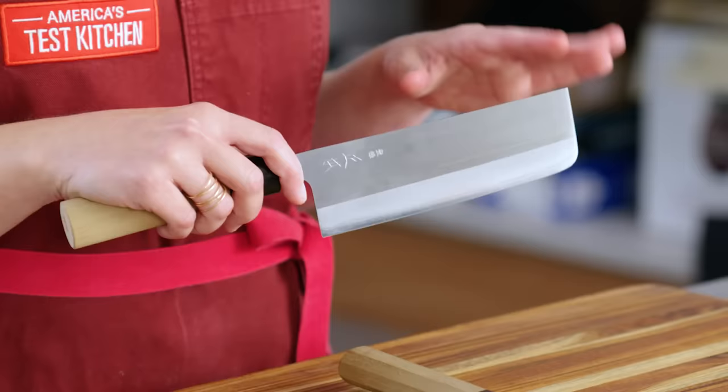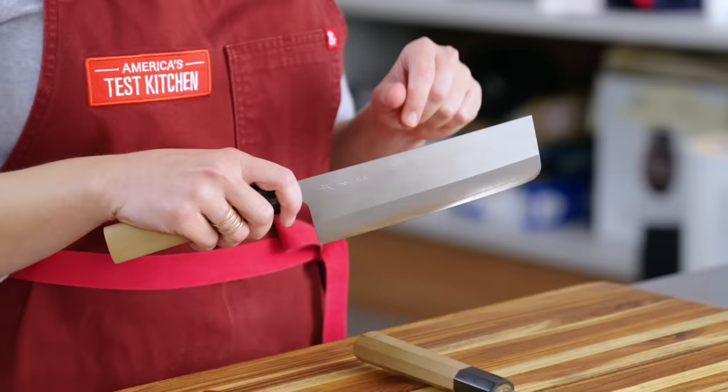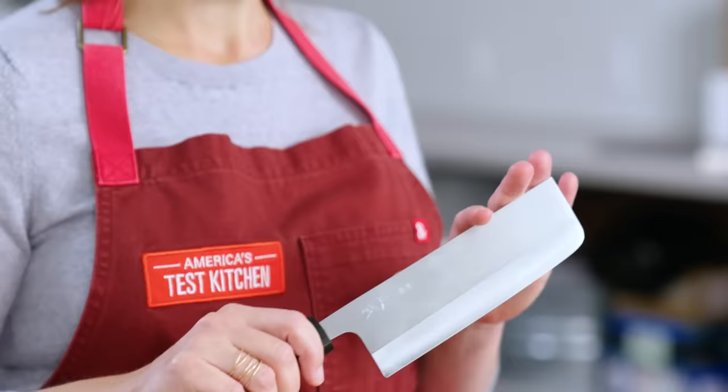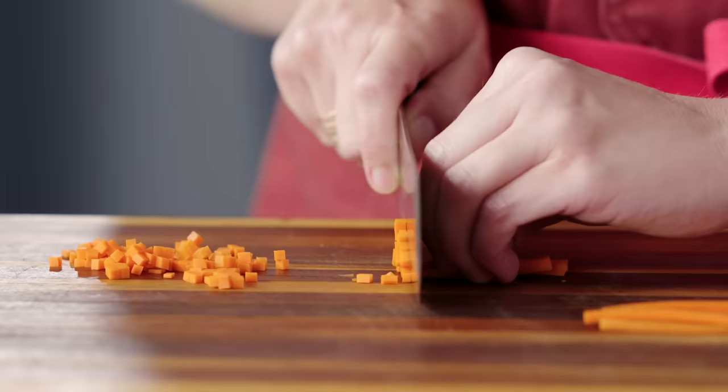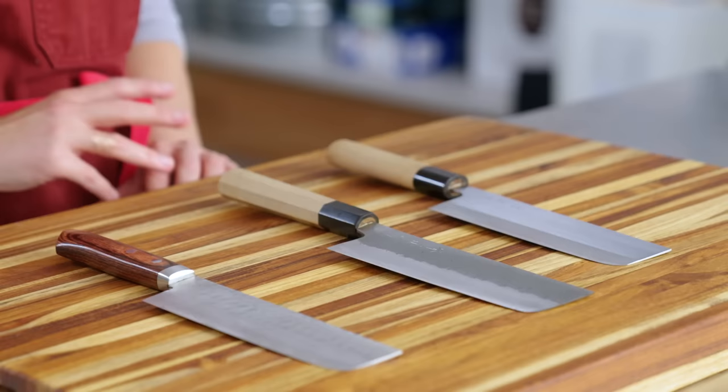Like the Gyuto, Nakiri are made from really high-quality steel. They're very thin — the spine is almost as thin as the cutting edge. This makes them great for precision tasks, but they're not meant for breaking down chickens. You don't want to cut through bone or cut anything frozen. This is not a cleaver. I know the shape resembles one, and you might think you can hack at food with it, but that's not what these knives are designed for. Nakiri are meant to be used more gently. Stick to tasks where precision is really important.